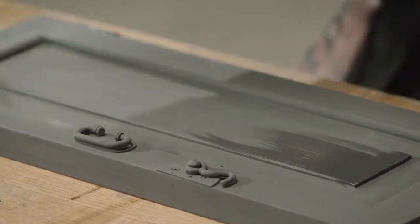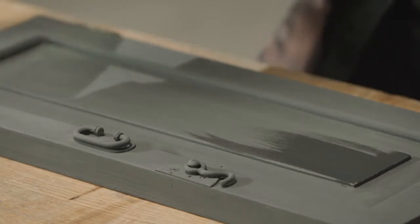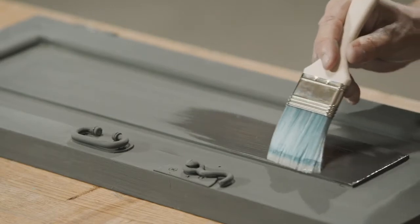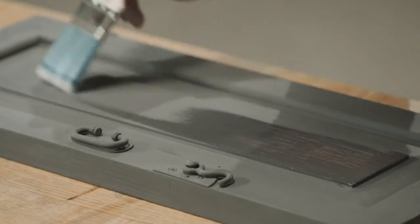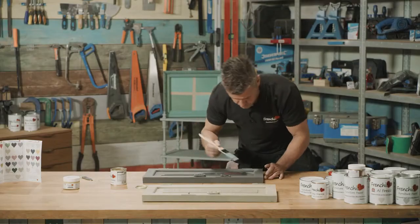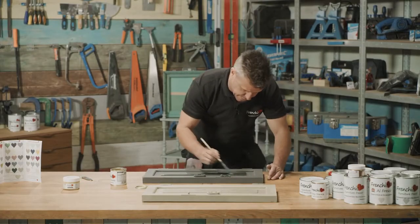Already you can feel this starting to absorb into the chalk paint and dry off. There only needs to be a relatively thin, light layer, but just try and get it as neat as possible.